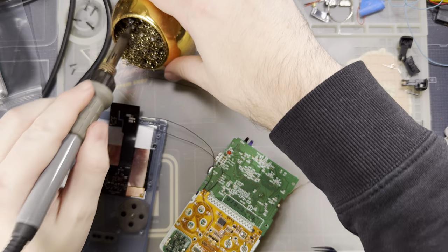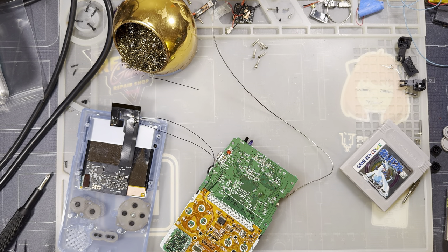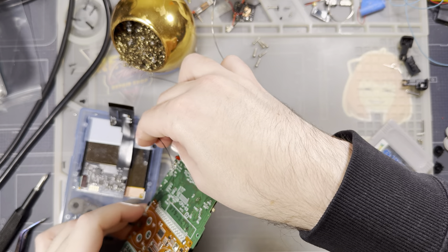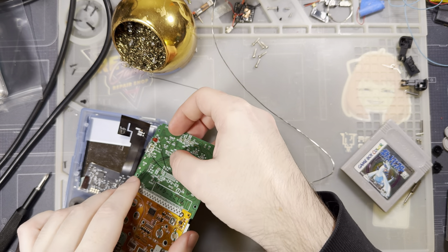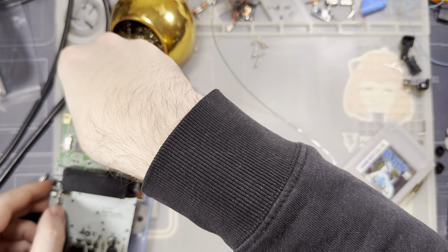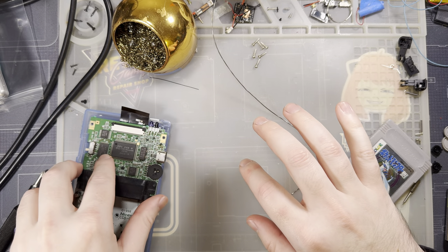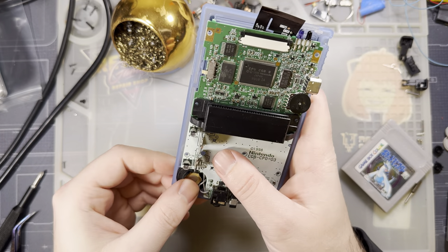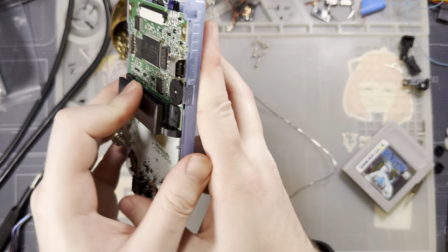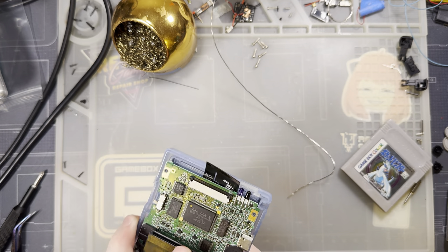Now that the buttons are installed, I'll twist the wires around to take up the slack, flip it over, and hide all the spare wire behind the screen. With that flipped over you can't see any of the additional wires.